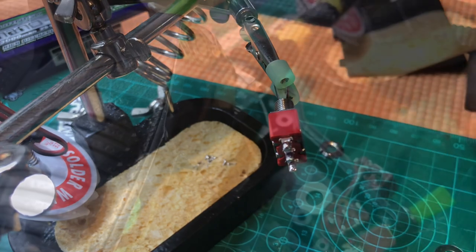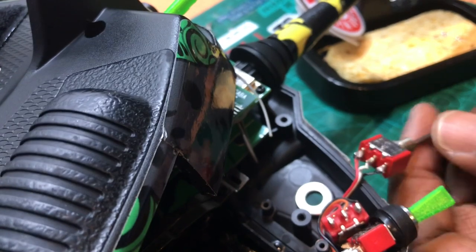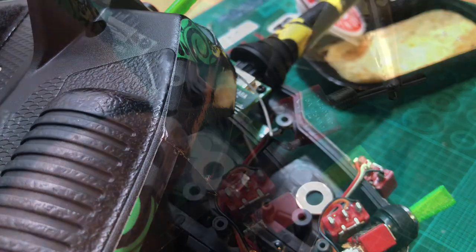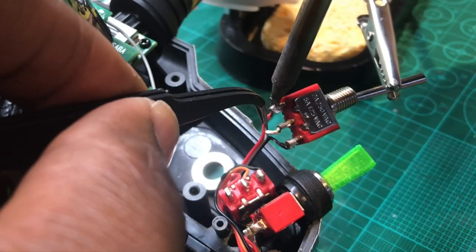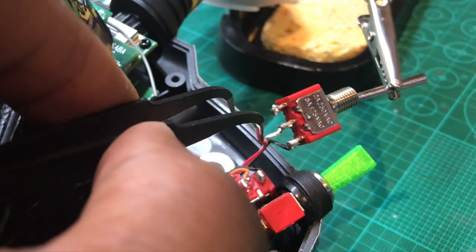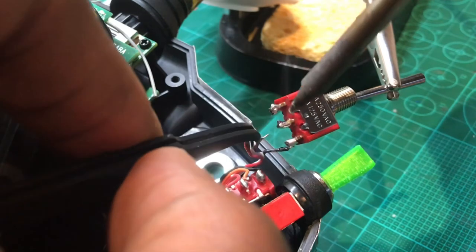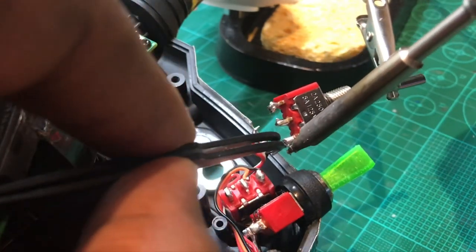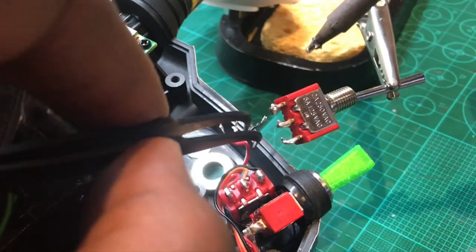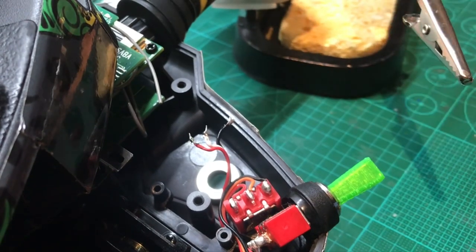So we've got red, white, and then black — the other way. Red, white, and then black the other way. Desoldered. Okay, so those pads are desoldered.